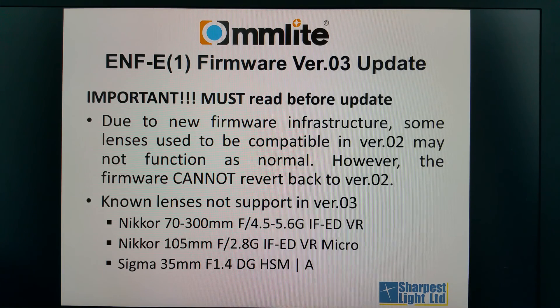There is an important notice: since the firmware infrastructure is different from previous firmware, some lenses that used to be compatible in version 2 may not function as normal in version 3. However, the firmware cannot revert back to version 2, so you have to think carefully before you update.